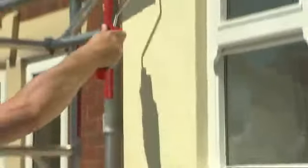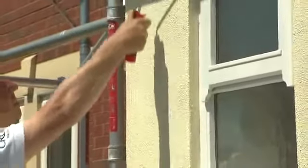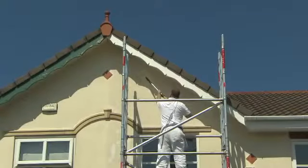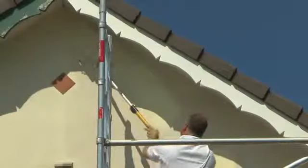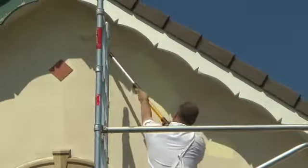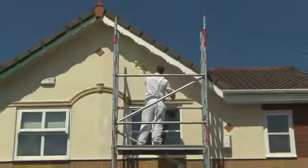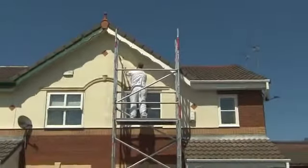You can use a brush or a roller to apply your masonry paint. However, rollers are most popular for covering large areas. You can even attach an extension pole to cover those hard-to-reach areas. When working at height, a scaffolding platform allows you to work safely, and these can be hired from your local hire stations.